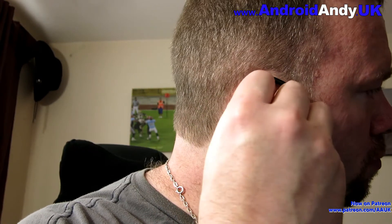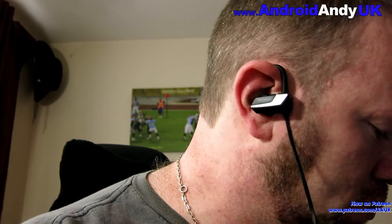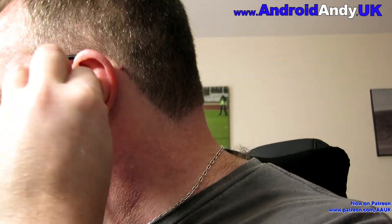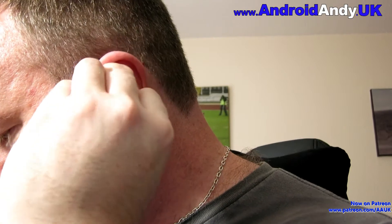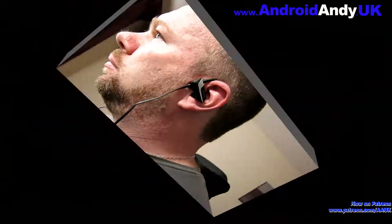They're a little tricky to put in at times. I filmed a demo and that was probably the quickest I ever put them in — I did find myself sometimes wrestling with them a little bit to get the hook over my ear and then get the earpiece into place. Even in the demo it takes a few seconds each side, so they're not super easy.